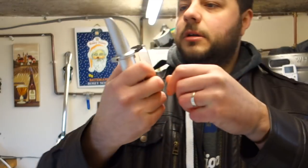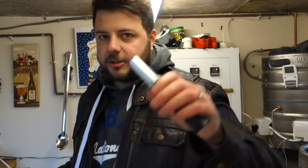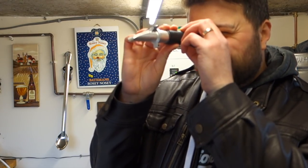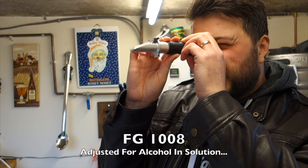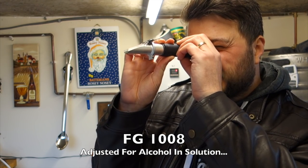Next step - get some on the refractometer. So we are at 7 brix. Let's run that through BeerSmith now and I'll put it on the screen to allow for alcohol in solution. You know before I do, you already know before I do!